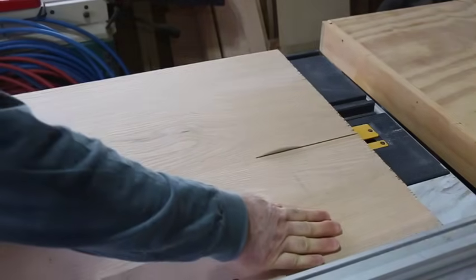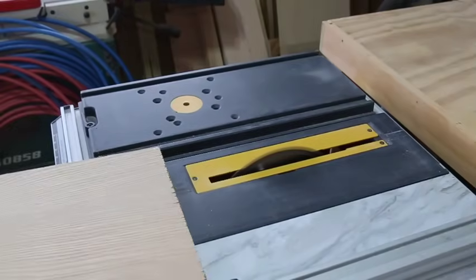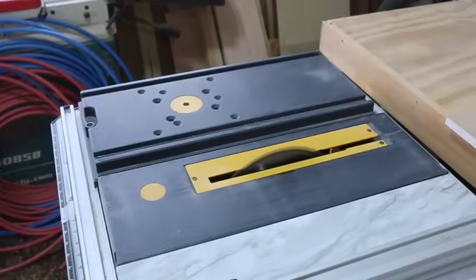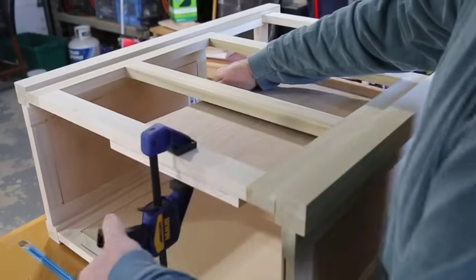To get started, cut down a piece of three-quarter inch plywood to attach the runners to. You want to use plywood because it's a stable material that's not going to change with the seasons. Expansion and contraction could shift how the rails line up and affect the fit. Next, you have to determine where the drawer runners need to be in relation to the opening on the front of the frame.